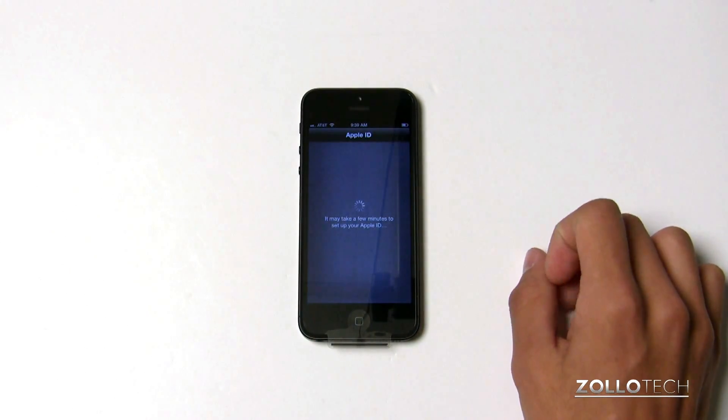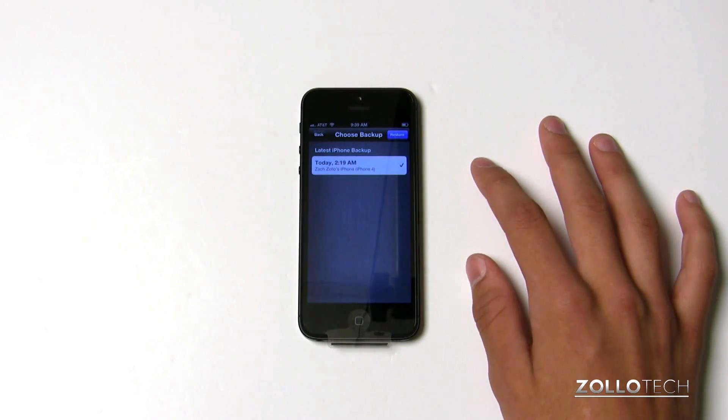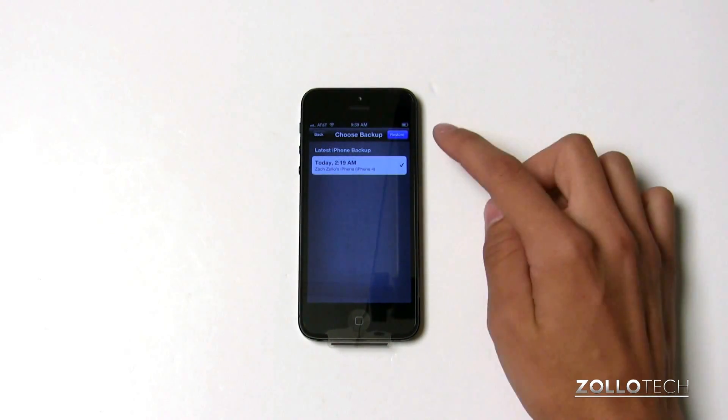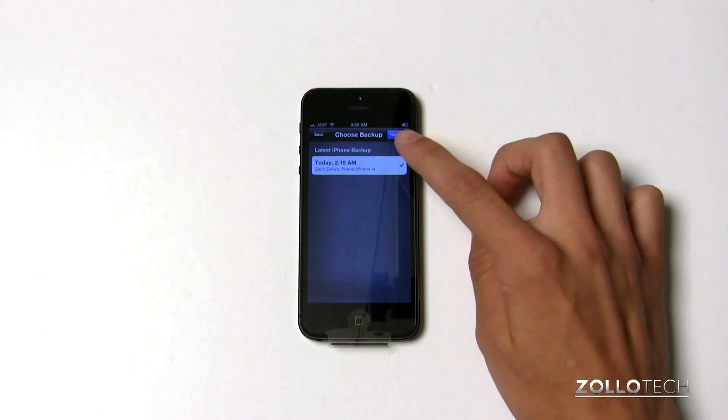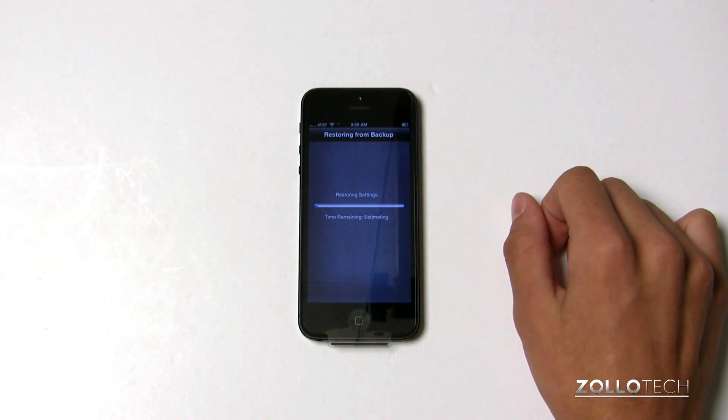We accept, and what the phone will do is grab the backup and restore everything. It asks us which backup we want and the actual time that we had. We select that and then it will begin to restore. It'll take some time, the phone will reboot, and be exactly how our other phone is.